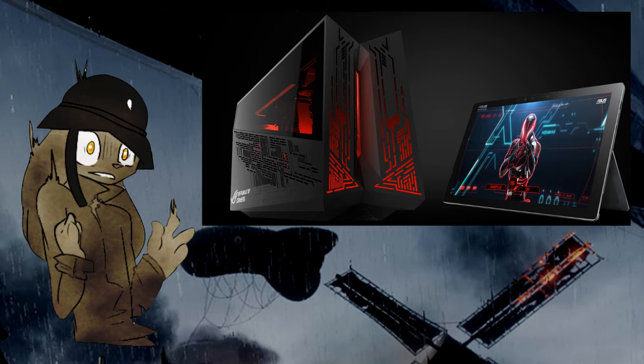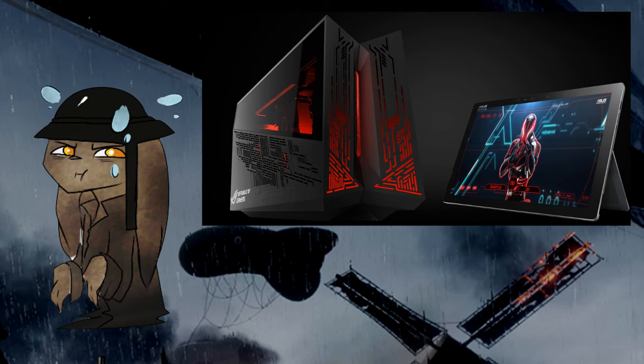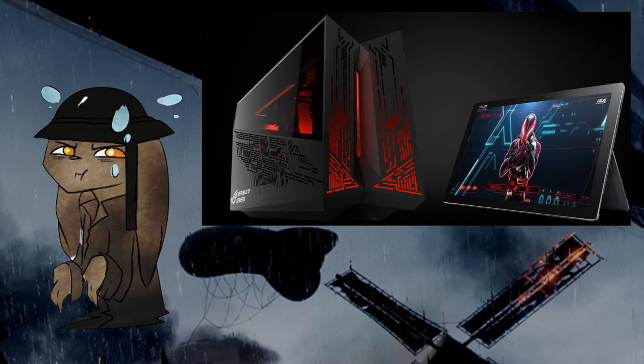So I've got three options: the Razer Blade and Core, the Alienware Amplifier, and the Asus GX2. College life is coming soon for me, which is exciting, but that also means I need a portable laptop or tablet to bring to school. So I need that portability, and that's where I'm deciding between the Razer, Alienware, and Asus options.